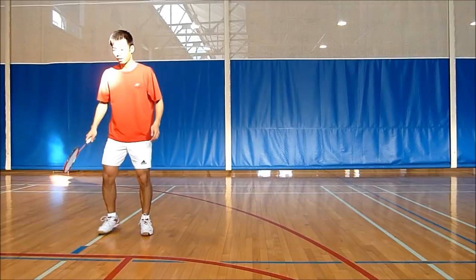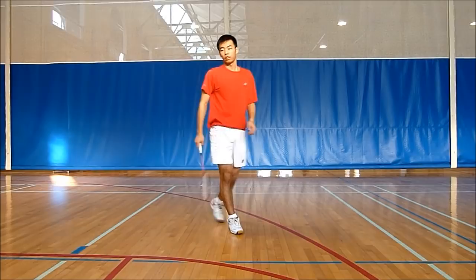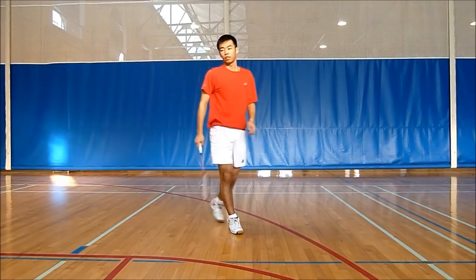So if you want to do a smash in the backhand corner, you're going to follow it by taking steps forward, essentially running forward, and then doing a net kill with your backhand.